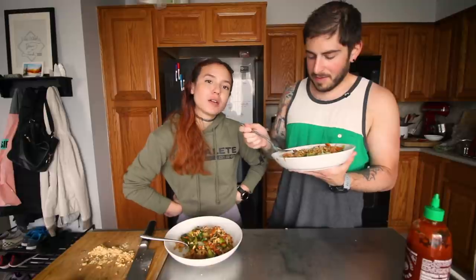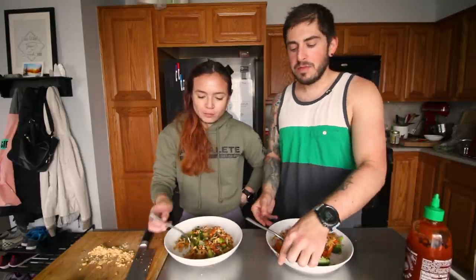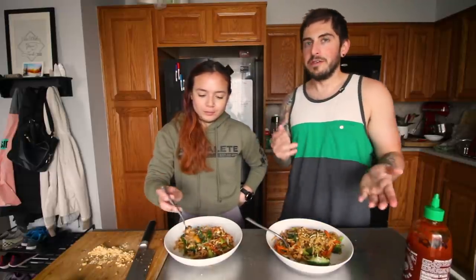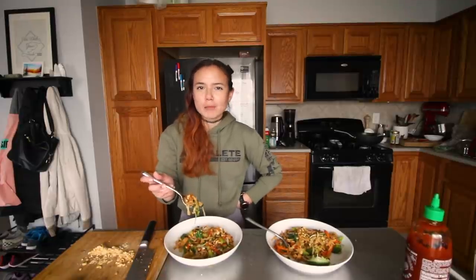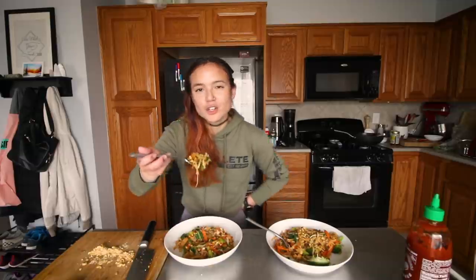Mm, it's hot. So simple. We're going through a noodle phase — yesterday we made drunken noodles because we had been getting them takeout and wanted to make them a little bit healthier. Since I made noodles for lunch, I'm going to try to come up with something else for dinner — not that there's anything wrong with eating noodles twice in one day, but just for the sake of variety.